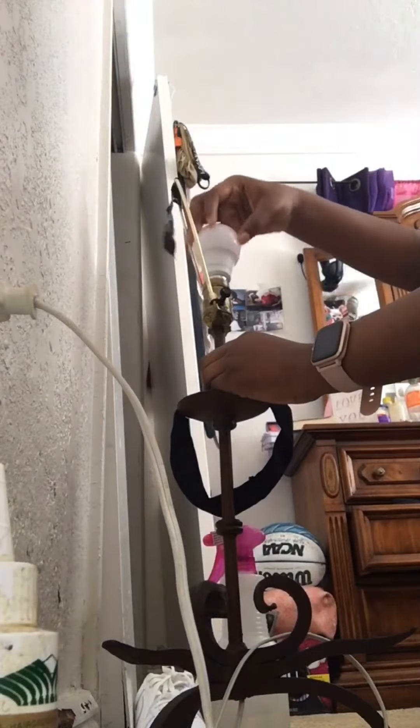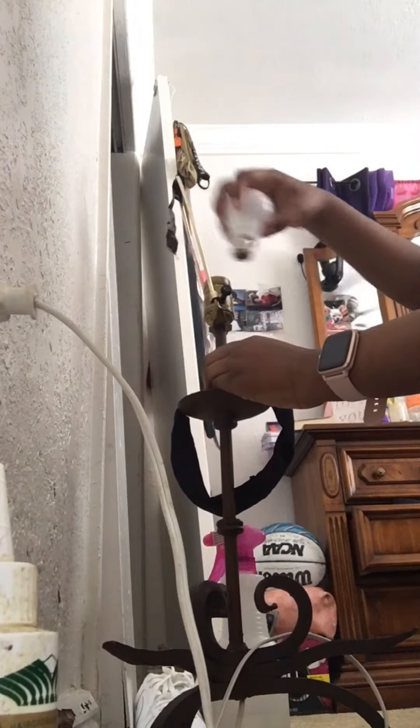I'm gonna take the light bulb off. All right, and I can make this light bulb light up, just finding it not being in one there. Okay, all right, so then I'm gonna unplug it.